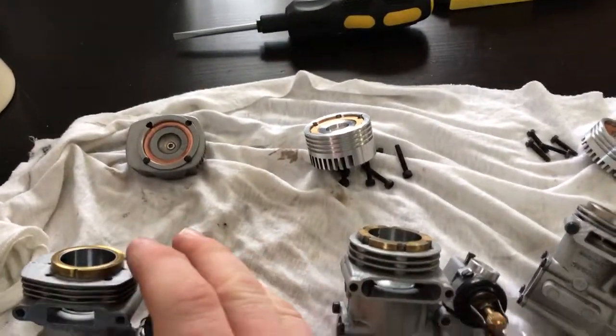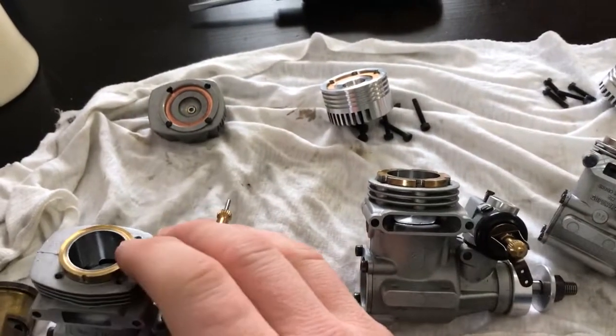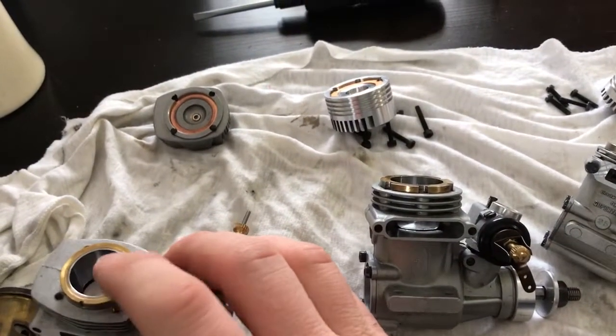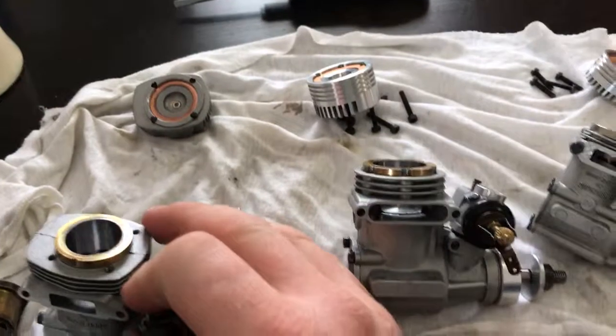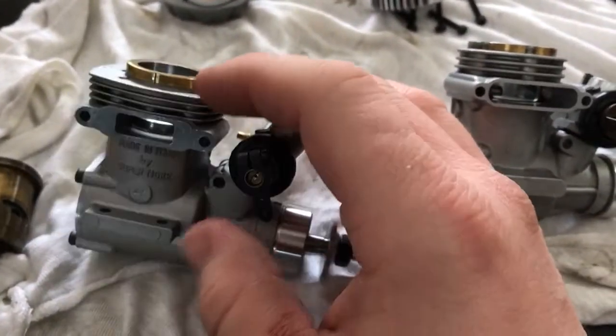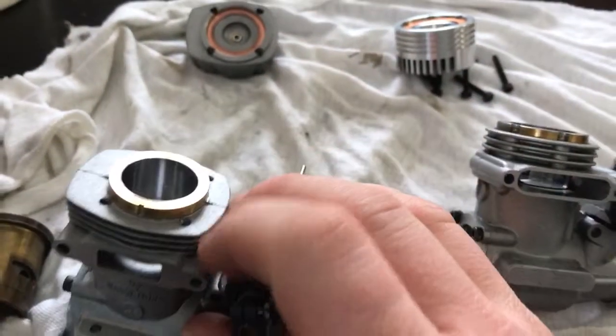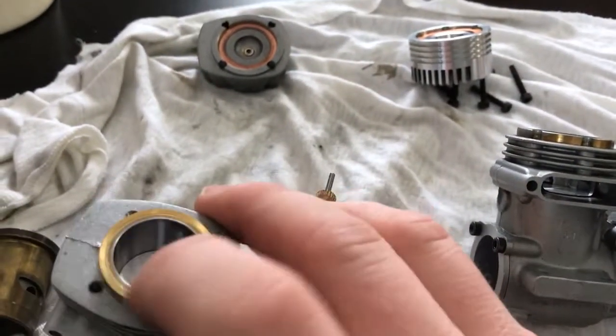The reason I'm making this video is typical ABC construction — brass liner with chrome plating and then an aluminum piston. Most ABC engines, in fact all the ABC engines that I've had in my hands, whether it be Super Tiger or anything else, they don't plate the outside of the liner.